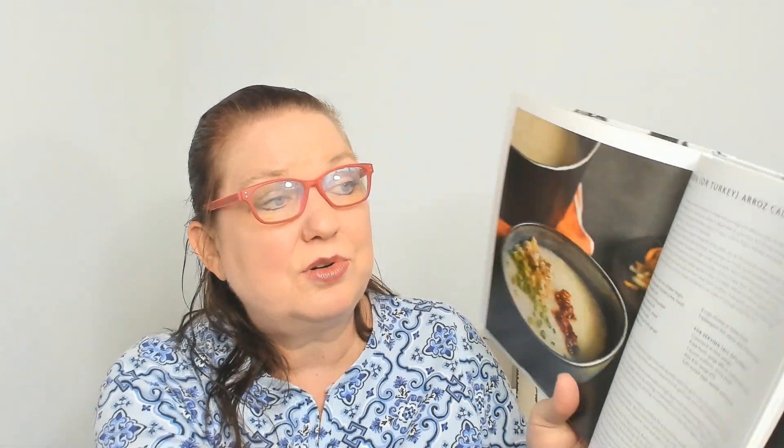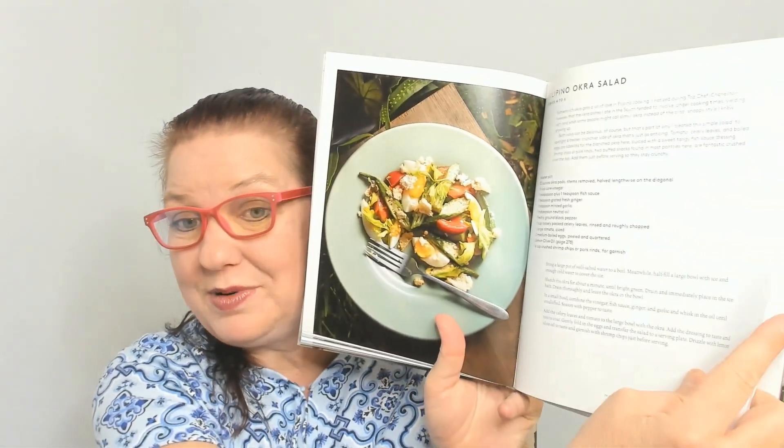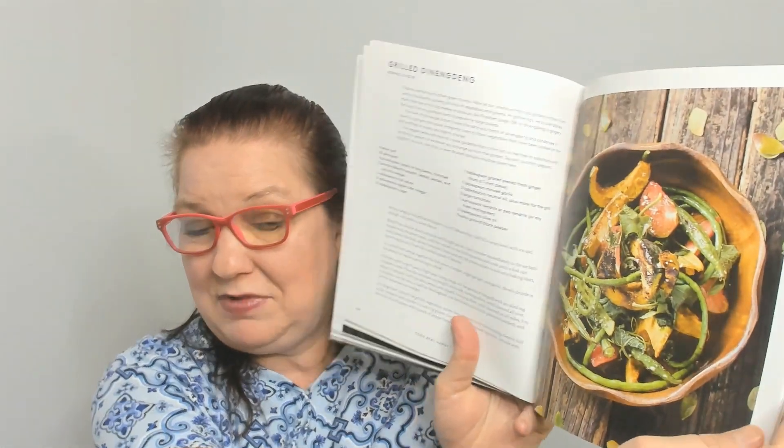Chicken or turkey arroz caldo, pohole salad, sweet onion dressing with kimchi peanuts, and a Maui kale salad with sweet onion dressing — I'm not a kale fan but I would eat that. Filipino okra salad, grilled something — not sure what that is — and salt lemon broccolini with fried garlic. Yum!